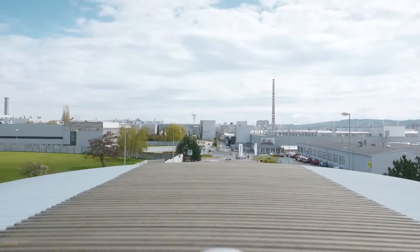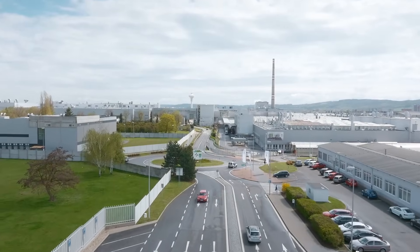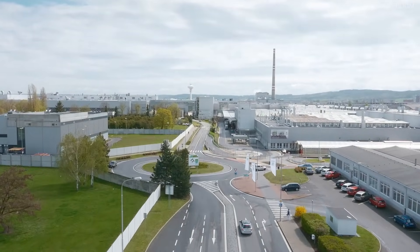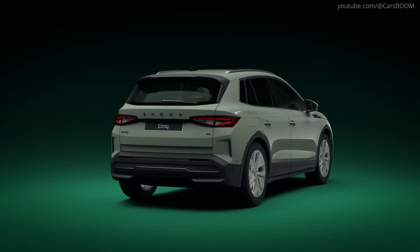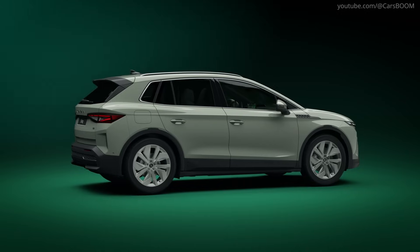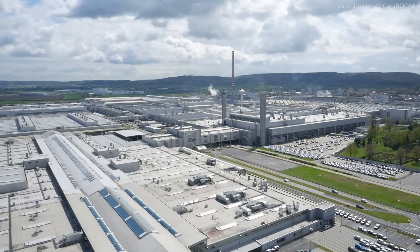How electric cars are made: Škoda Elroq and Enyaq production at Mladá Boleslav Plant. Electric cars like the Škoda Elroq and Enyaq are crafted through a meticulous process at Škoda's state-of-the-art Mladá Boleslav Plant.